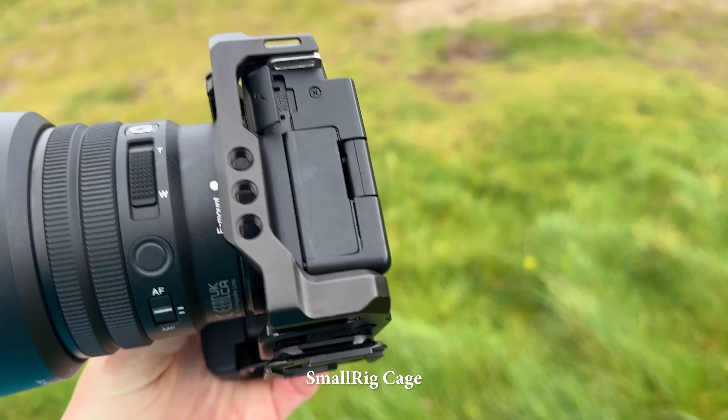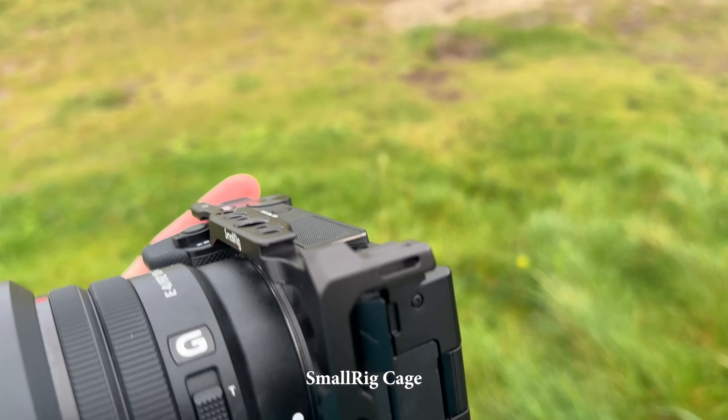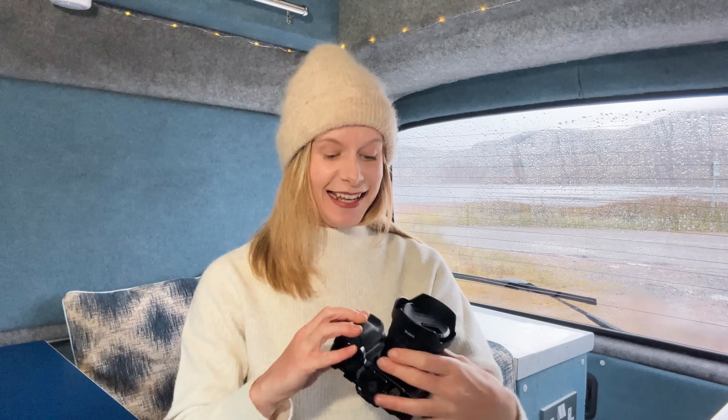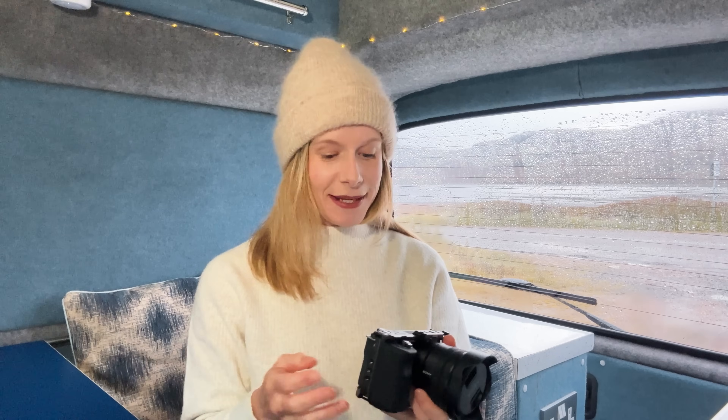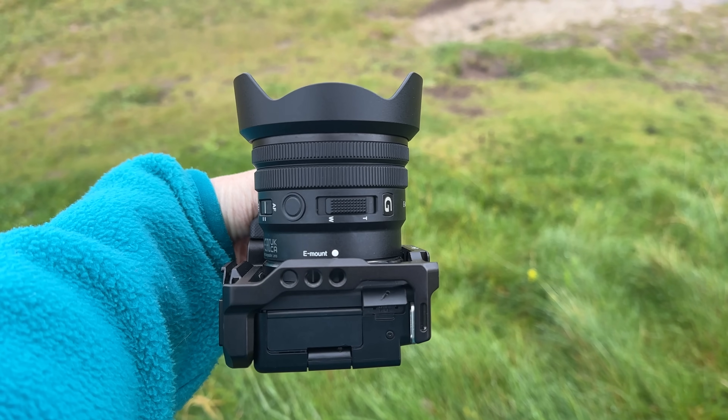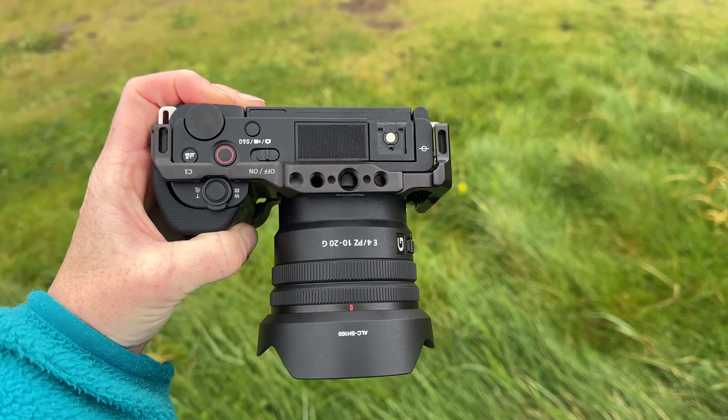I also use a cage for my camera — the SmallRig cage for the ZV-E10. This protects the camera if you drop it. I actually dropped the camera once when I was travelling on one of the Scottish islands and it did protect the camera from damage, which was really lucky. With the cage it also has a bigger grip and more holes to attach things like lights and microphones. I'm really happy that I use this cage.